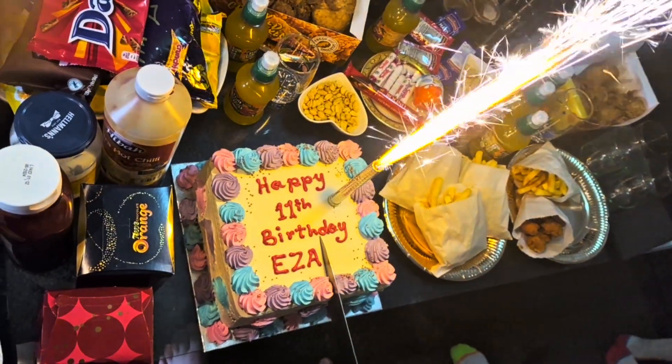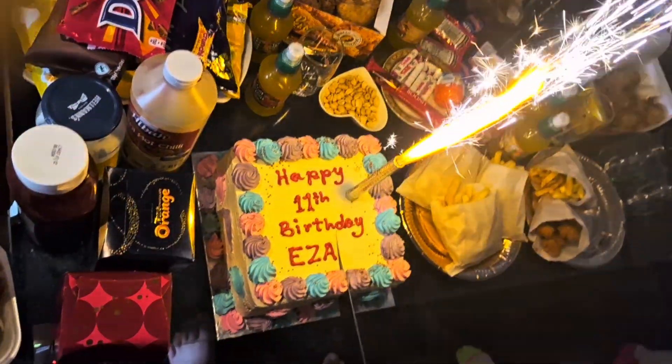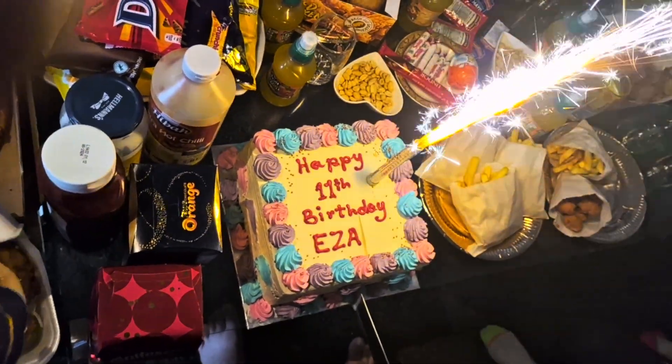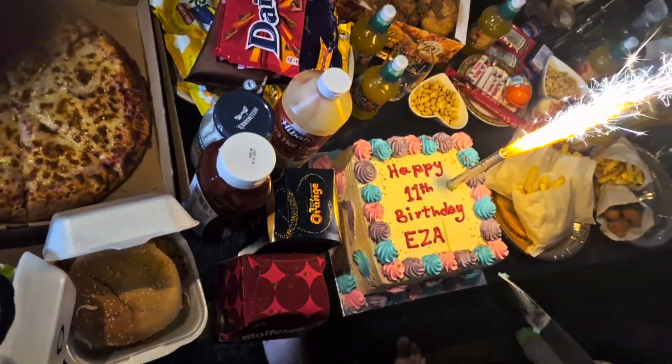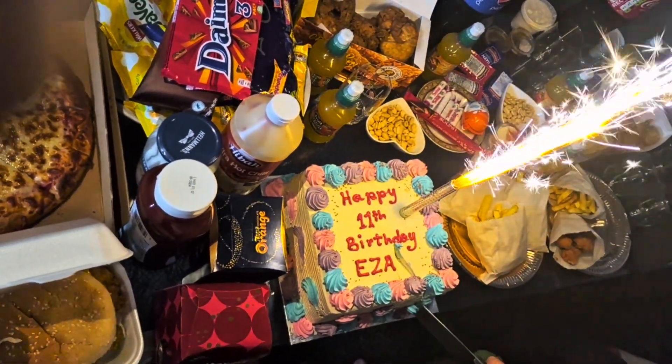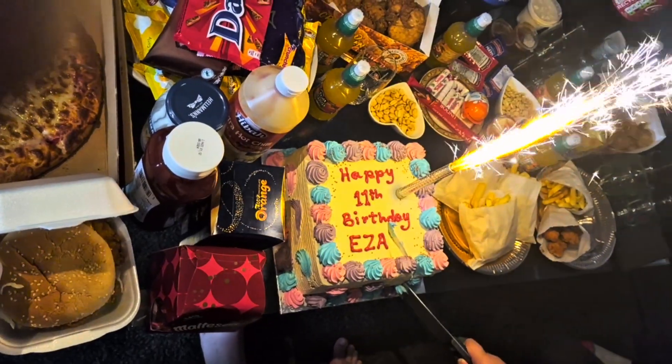Happy birthday to you, happy birthday to you, happy birthday dear Iza, happy birthday to you!